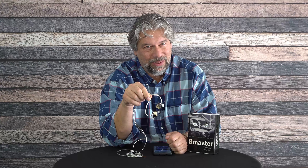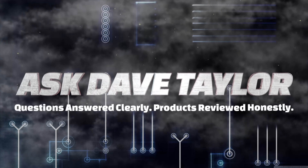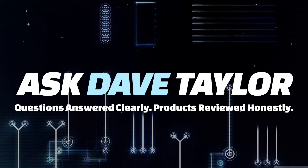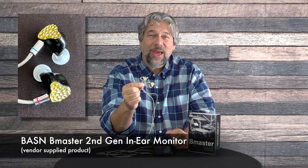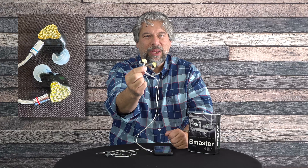Great sound, great bling. Let's check these out. Dave Taylor here and I'm checking out these — the BASN B-Master second generation in-ear monitors, and as you can see, they bring the bling.